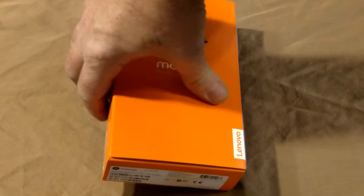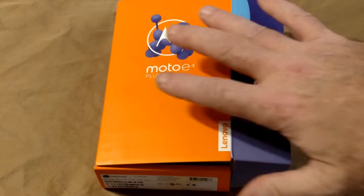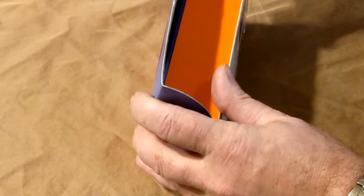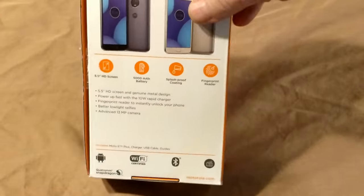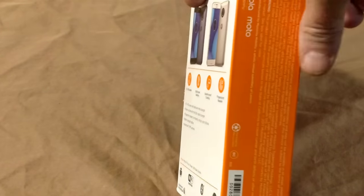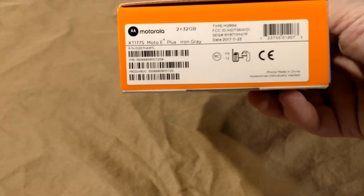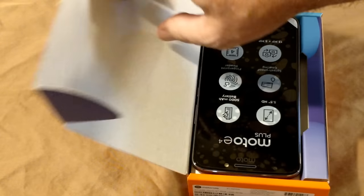This is what you're going to get in the box. It's going to come in a very, very plain box like this — just a very simple cardboard box. It actually came in a huge box; I don't know why Motorola would have sent it like that. It comes in a very simple, non-ornate package. It's simplicity at its best — basically the phone and the charger.